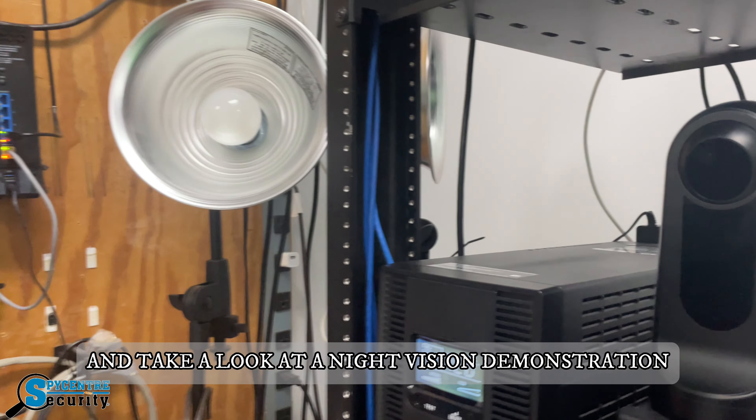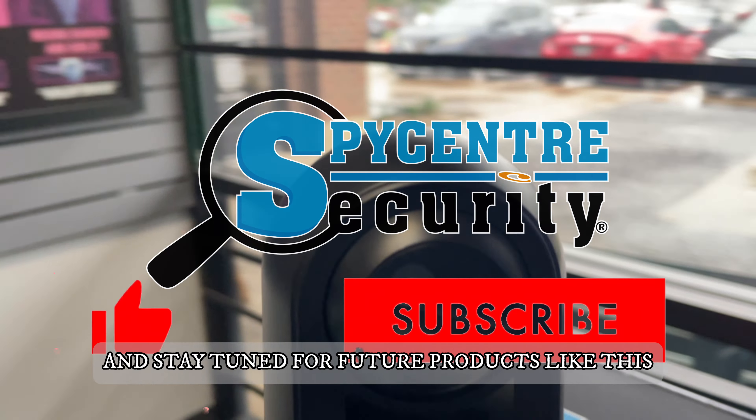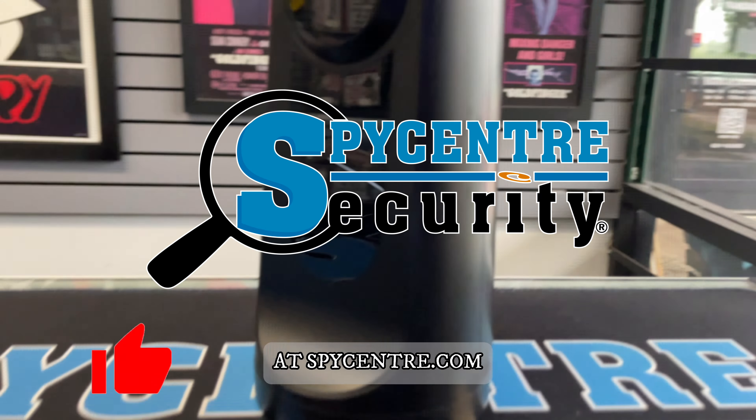Let's take a look at a night vision demonstration as well. This captures up to 15-20 feet in complete darkness. If you enjoyed today's video, make sure to give us a like, subscribe, and stay tuned for future products like this at spycenter.com.